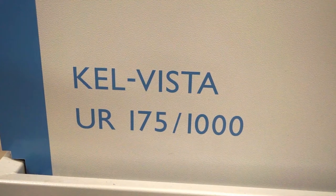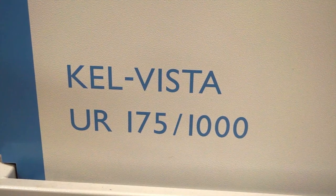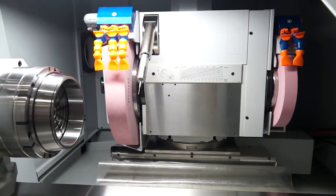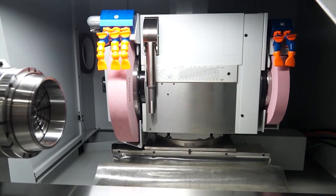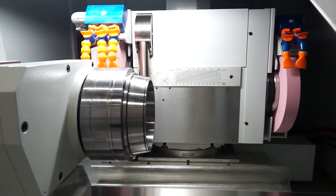Kellenberger and Jones and Shipman sort of complement each other. The nature of the Kellenberger constructions, the slides, leads them into different applications from Jones and Shipman's. Non-round grinding, jig grinding on a cylindrical grinding machine, which is quite impressive, gives customers a lot of flexibility. So if you were looking at cams and stuff like that, is that where this machine would be?